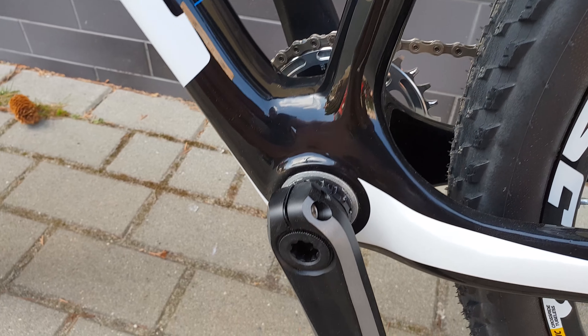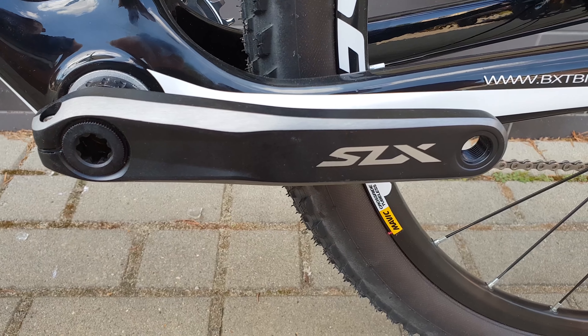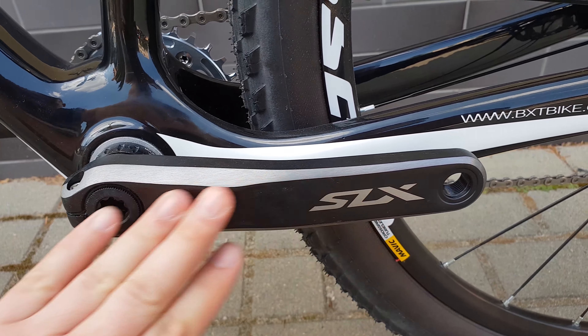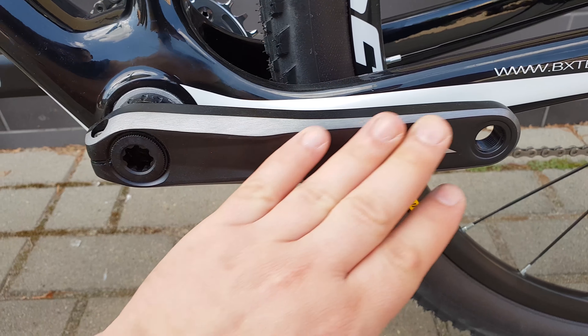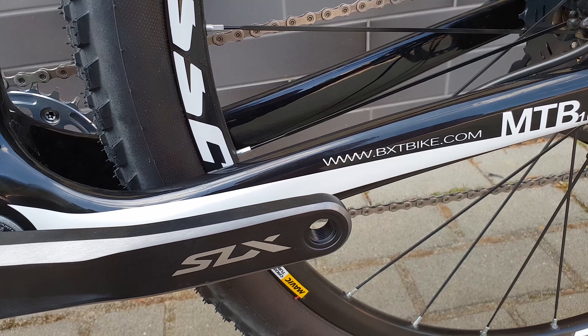It has a gloss finish, very shiny. The SLX crank is brand new — it's a little dirty from the store, just a little dust.